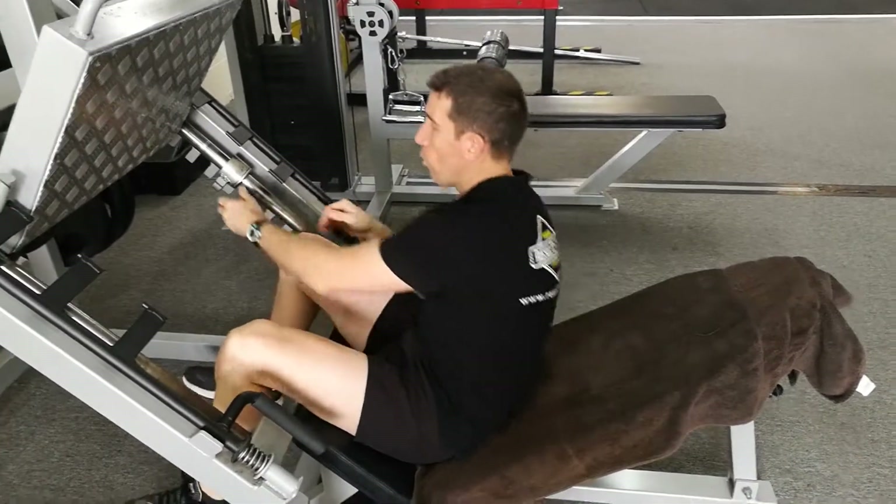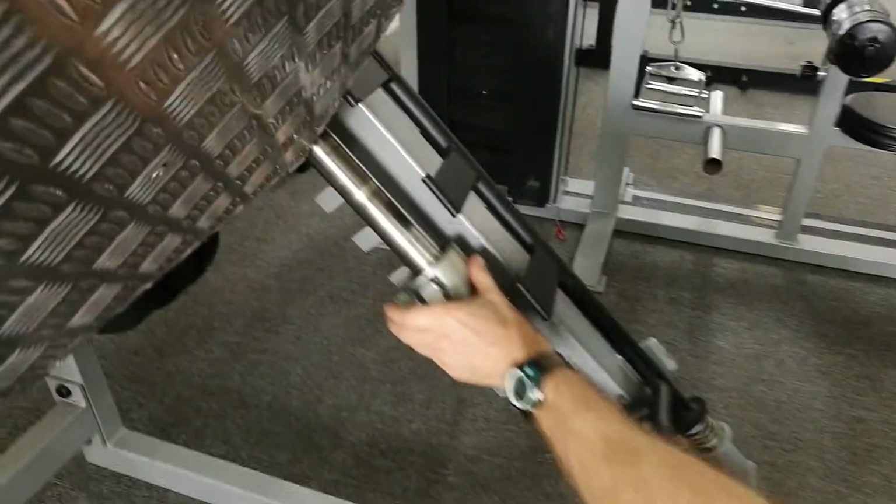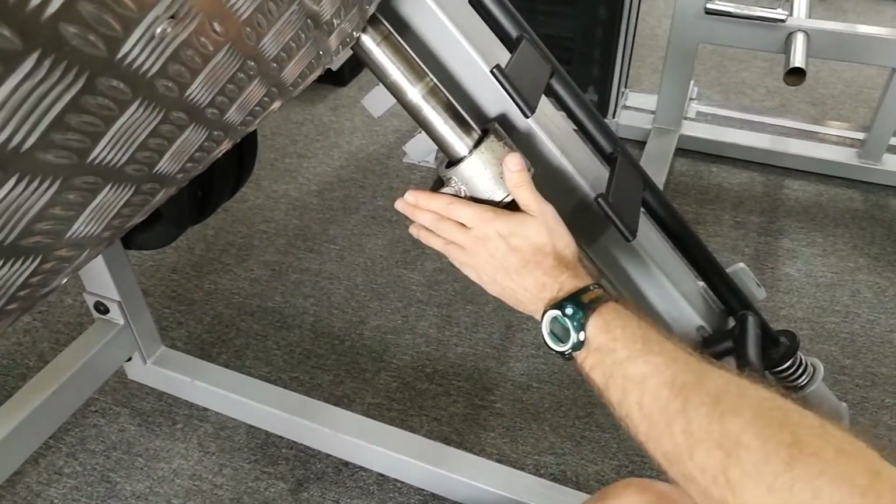Alright. What we've got here — this is the safety bar. It's potentially going to save you.